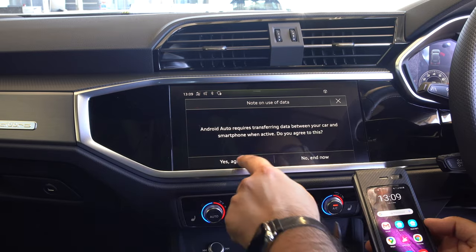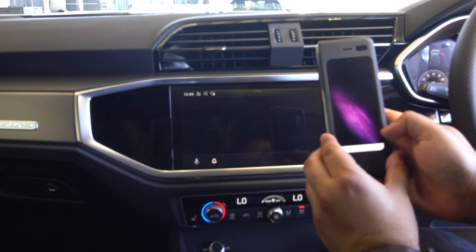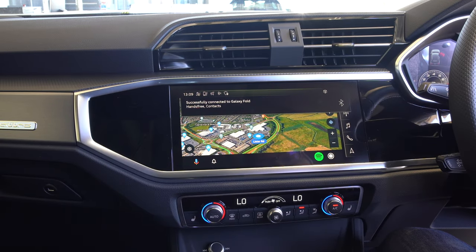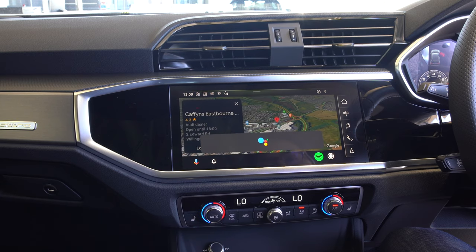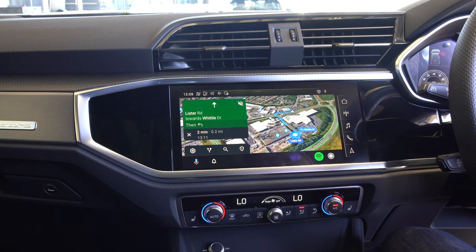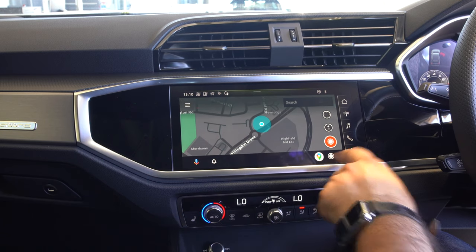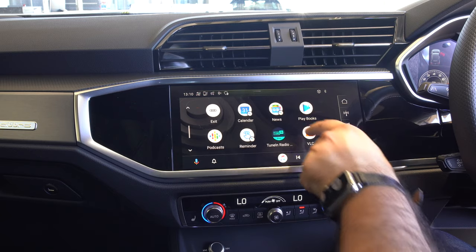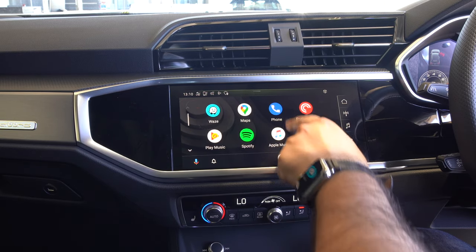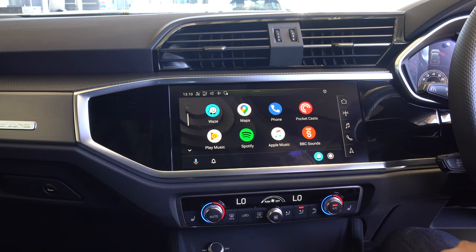This is also wireless Apple CarPlay. Now let's look at Android Auto - it asks if you want to connect and I agree, then I accept the settings on my phone and I'm in Android Auto. Using voice navigation: 'Navigate to Caffin's Audi Eastbourne' - it navigates to Caffin's Eastbourne Audi. We've got Google Maps and Waze as well. On this Android device I can also access Apple Music, scroll through apps and settings, use Spotify or YouTube Music, and see my notifications.